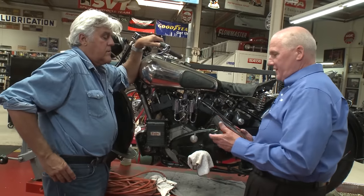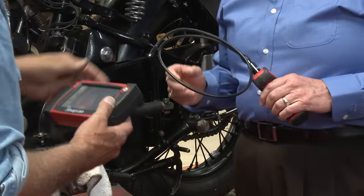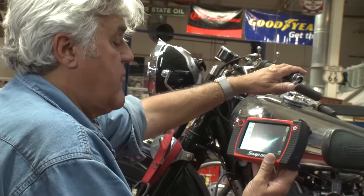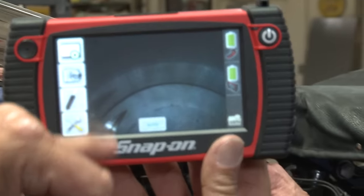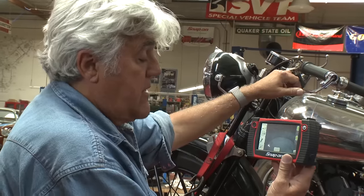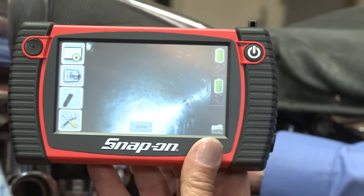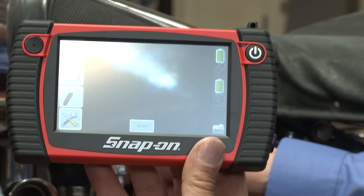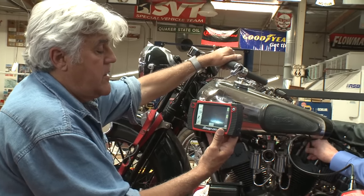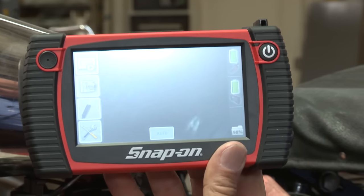It's completely wireless. Go ahead, put that in there. There — you can see the top of the piston. Move around a little bit. You see what's happened there? There's a bit of scuffing on that piston. I don't know whether it's lack of lubrication or what it is, but this engine's going to come apart, that's for sure. This is the first time we've looked in that cylinder. Look how clear it is — you can read the numbers on the top of the piston. I expected a lot of carbon.